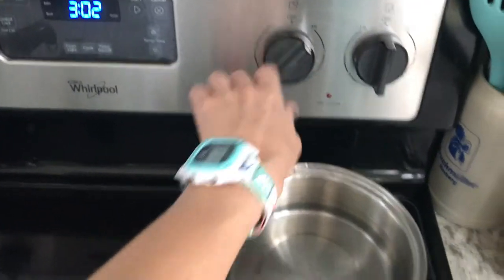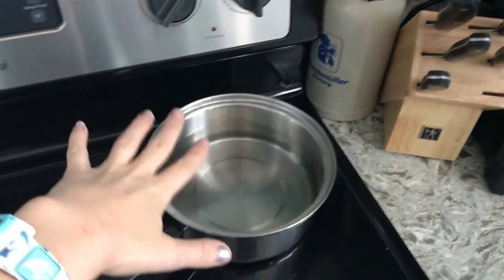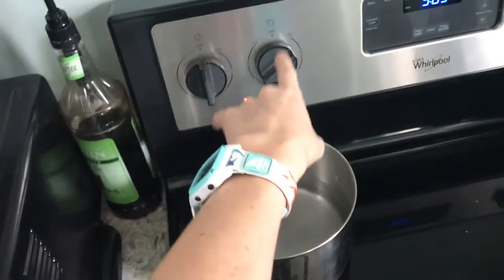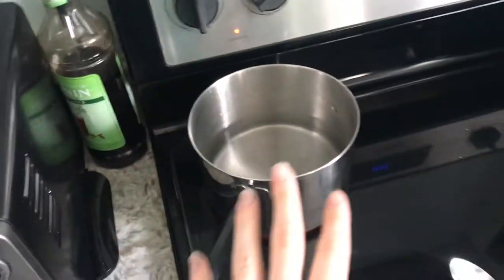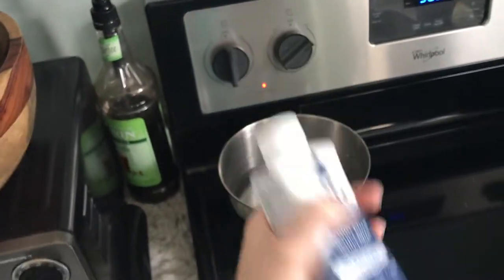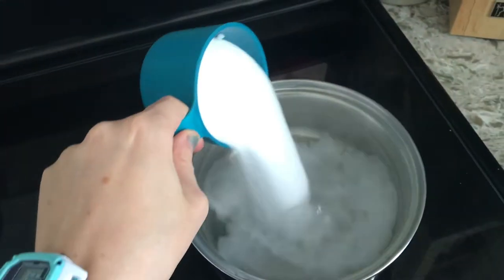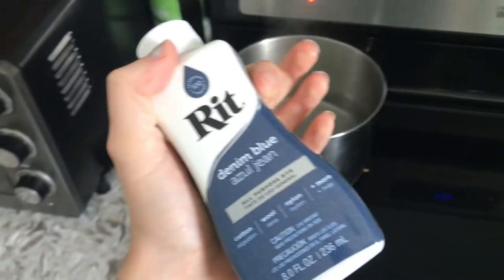I'm putting four cups of water in one pot and turning the dial to high — I'll let it sit until I see steam and it's very hot, then mix in my cup of salt. In the second pot, four cups of water on high as well, wait for it to be super hot, then mix in the full bottle of RIT dye.